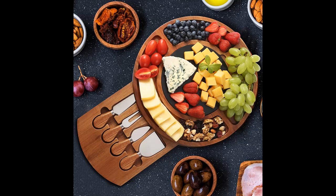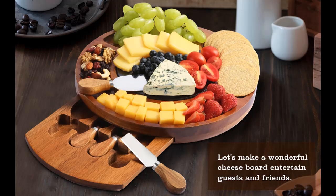The cheese platter is made from acacia wood, which is a kind of hardwood. It does not absorb odors and protects food from penetrating through the wood, which ensures durability, provides a hygienic plate, and allows long-lasting usage.